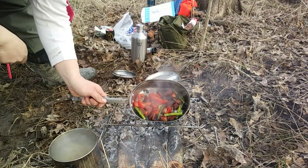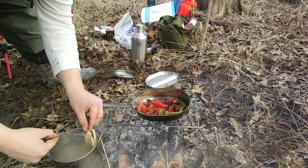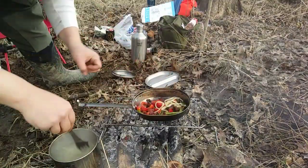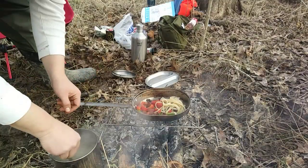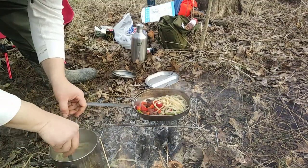There it is. Now we're going to put the noodles in. Should have brought tongs. Noodle down — some noodles will be lost, but I will still have some to show.